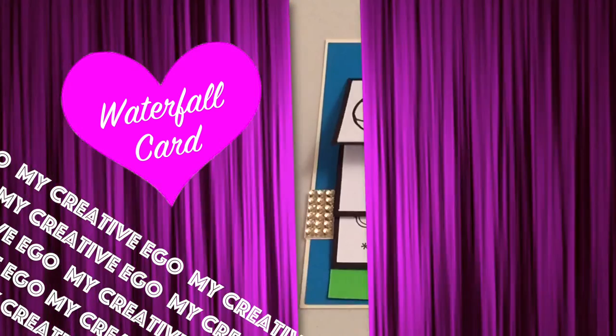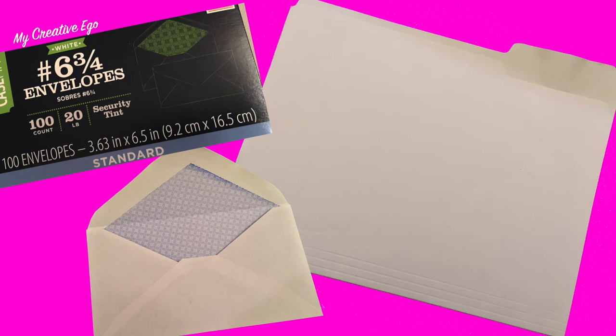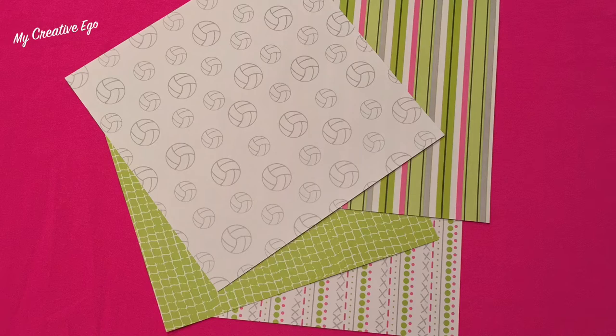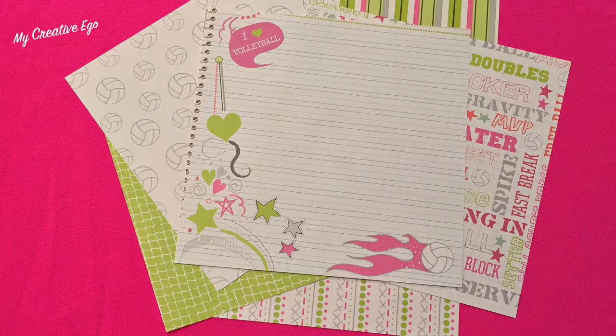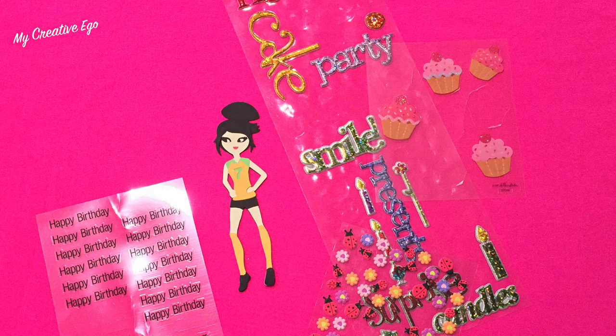I'm going to continue using my budget-friendly materials. I bought a pack of manila folders that were very inexpensive, a pack of mailing envelopes that only cost about 99 cents for 100 pieces. I'm also adding some paper I already have from a mini scrapbook pack, plus some stickers — though you can also use stamps for this project.